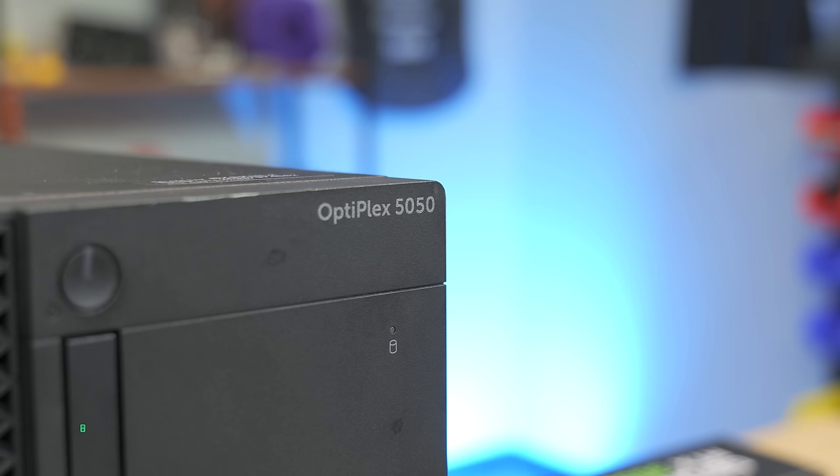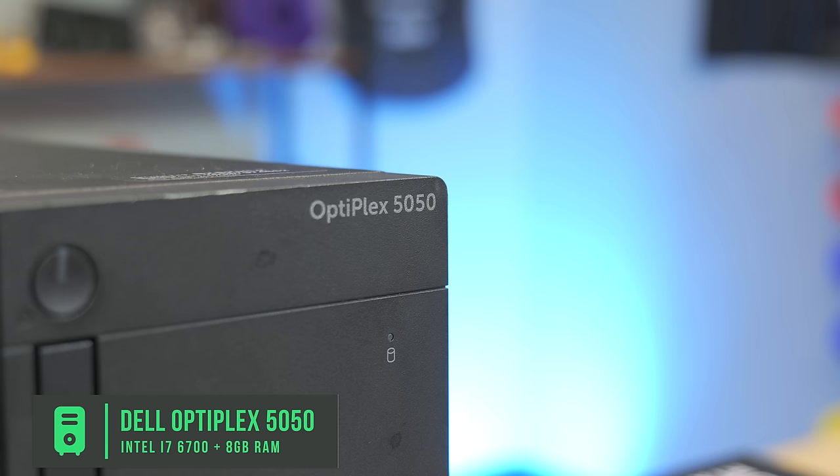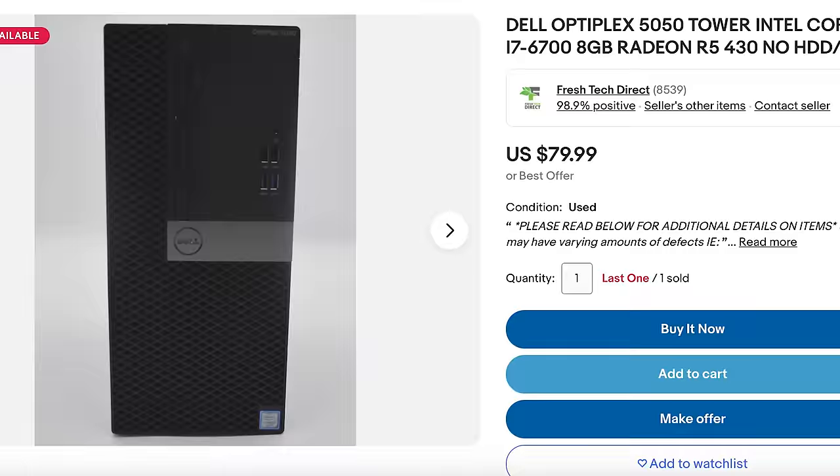For $79, our main candidate right here is an Optiplex 5050 — or at least some variant of an Optiplex. What we have here is an eBay Optiplex that is a full-size tower. This is called an MT, meaning it can fit a full-size graphics card — you don't need low-profile or anything — and they actually put the PCIe in a good spot on these.